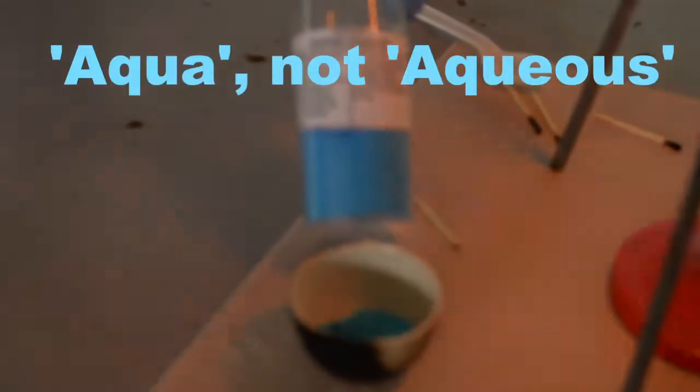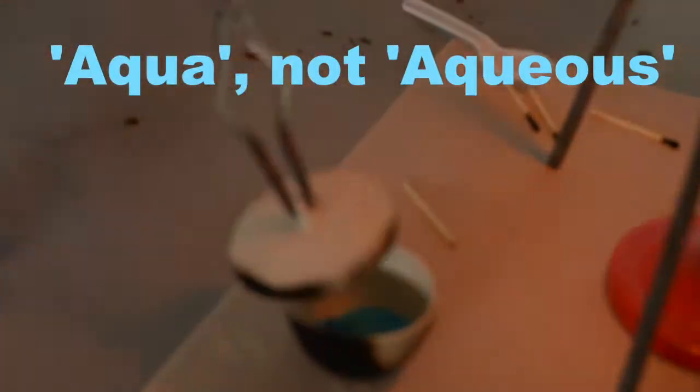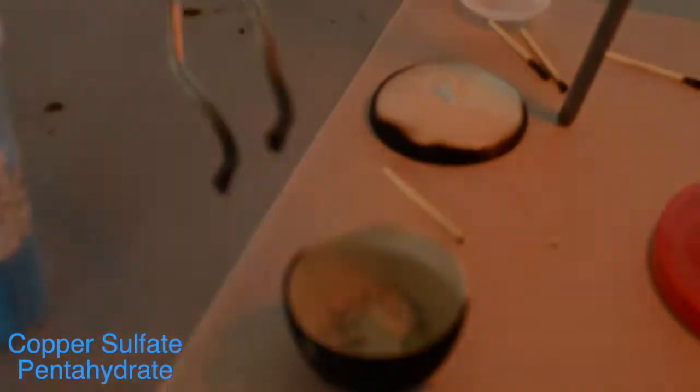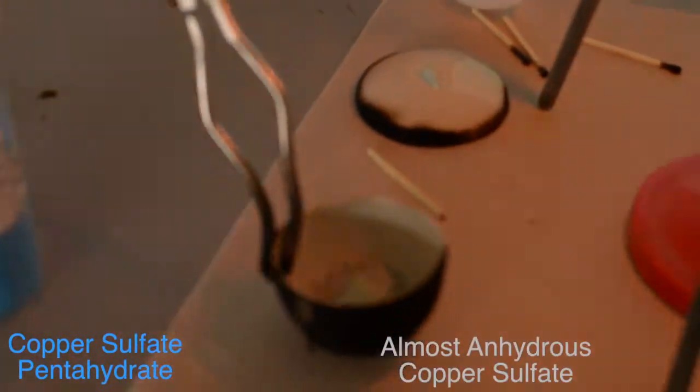We're just getting a brighter color. We're almost to the end here — we've just been heating on the Bunsen burner for about five or so minutes, and the color change between the pentahydrate and gradually getting closer towards the anhydrous state is becoming visible.